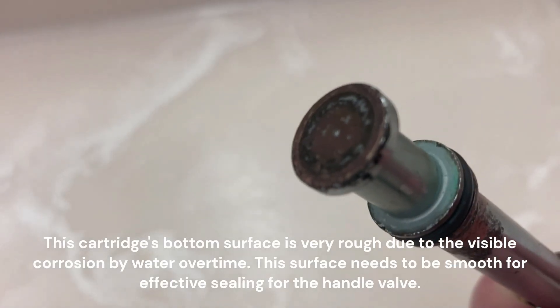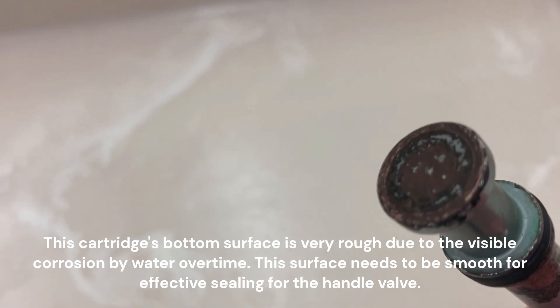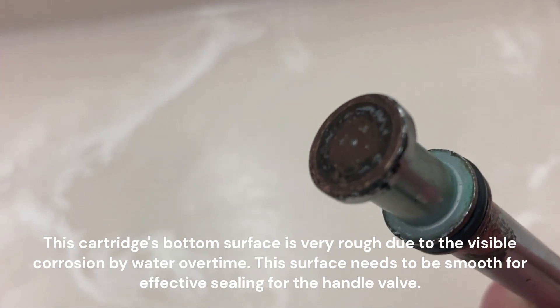This cartridge's bottom surface is very rough due to visible corrosion by water over time. This surface needs to be smooth for effective sealing for the handle valve.